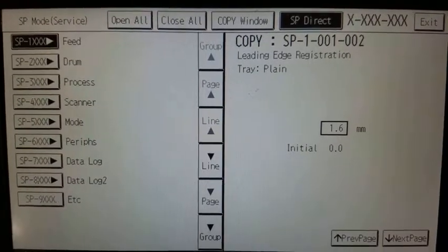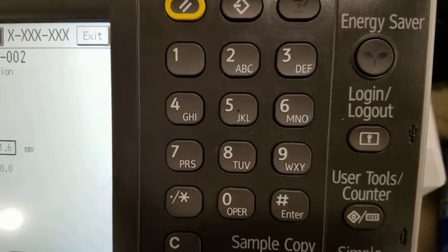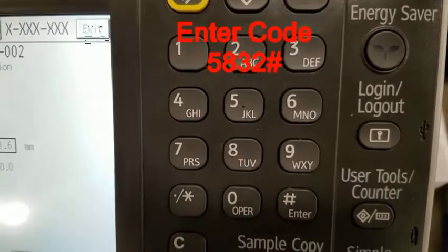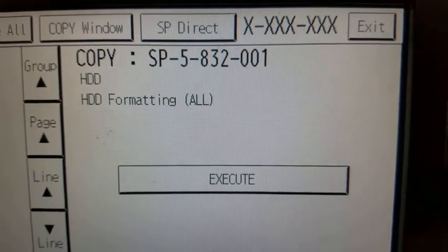After selecting the SP option from the menu, you will see this on the screen. From the keypad, you will enter 5832 and then the pound sign. This key combination opens the hard drive formatting menu.